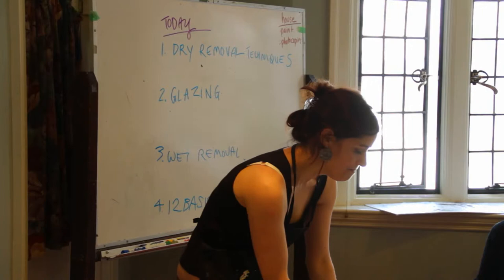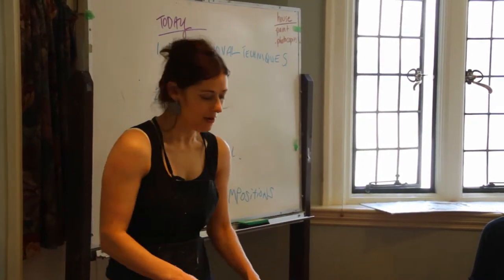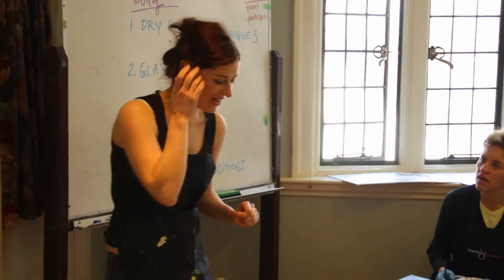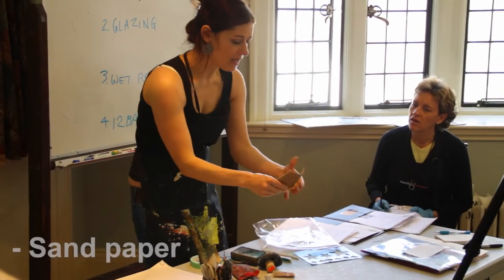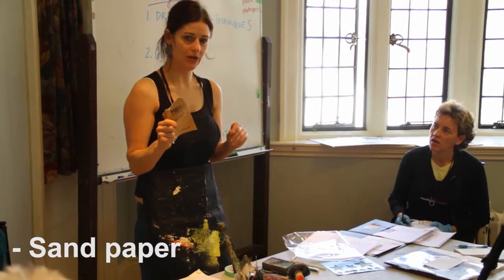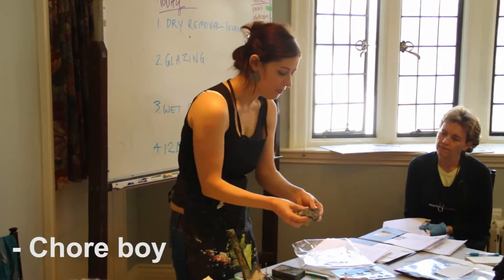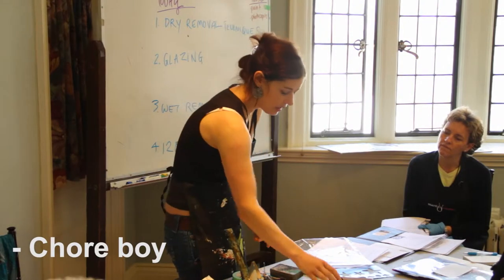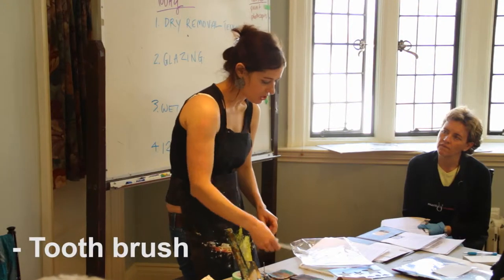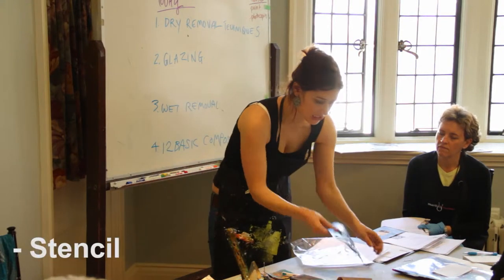The only limit in mixed media art is your creativity. Hardware stores are fantastic for finding tools — I've got some sandpaper here. I like the coarse grit; the smaller the number, the coarser it is. This is 60 grit, but you could use 280 which is very fine. I also have chore boys, a sanding block from the hardware store, a toothbrush for wet removal techniques, and a stencil.